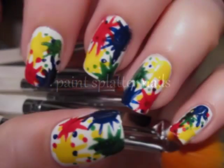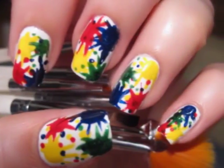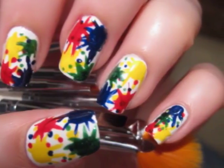Whether you're looking to add some artistic edge to your nails, or just brighten up your nails with some color, Paint Splatter Nails is always a great and fun design to do.